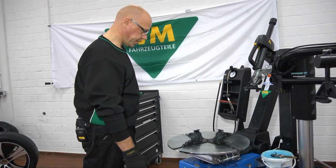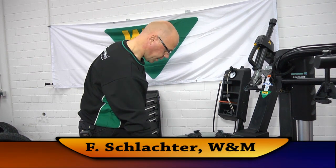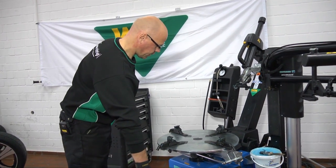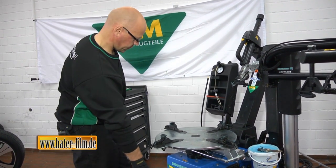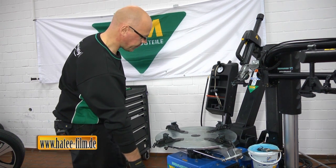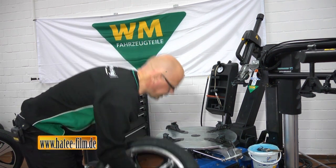Die Randfeld-Felge immer von außen spannen, dazu die Spannklauen auseinanderfahren. Bei diesem Gerät können die Klauen kurz wieder zusammengefahren werden, um dann das Rad aufzulegen.